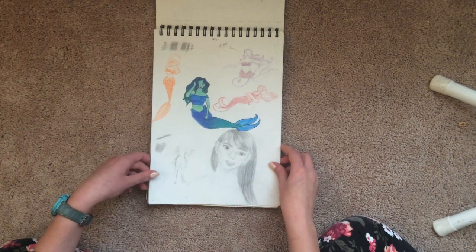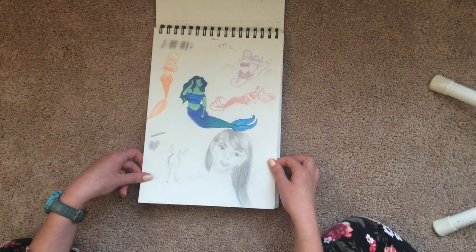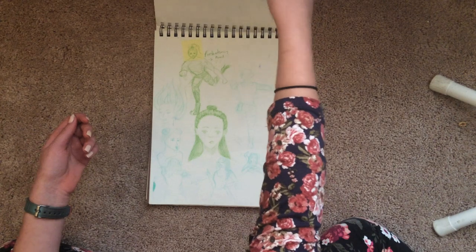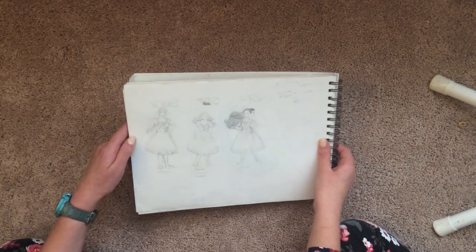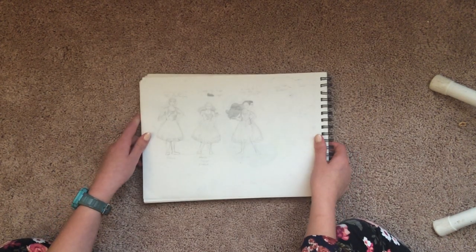Mermaids — I drew mermaids sometimes when I had art block because those were always fun to draw. Ooh, I started doing this thing where I would draw a bunch of characters reacting to wearing a certain dress, so that was fun.